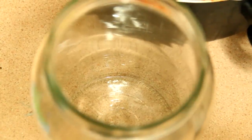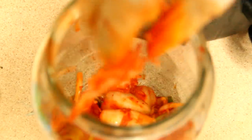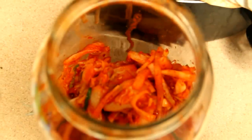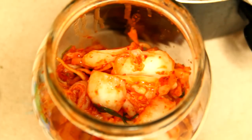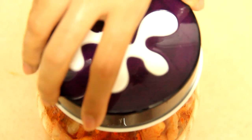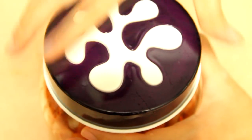The next thing we need is a jar to contain our kimchi. You should use a glass jar and wash it carefully, then boil or dip it in hot water to make sure the jar is completely clean, so that we can keep the kimchi for a long time. Then we pack it in tightly. Kimchi can be served after 2 days. If you want to keep kimchi for a long time, you can put it in your fridge.